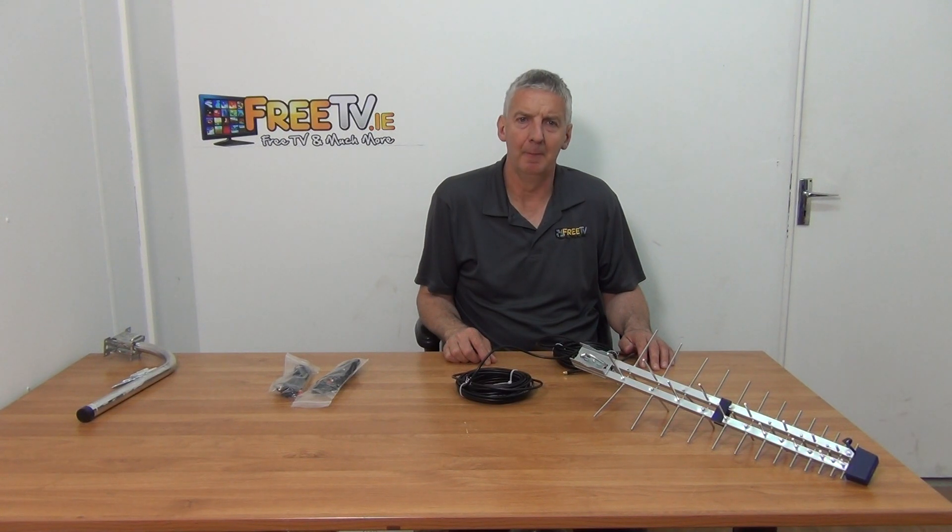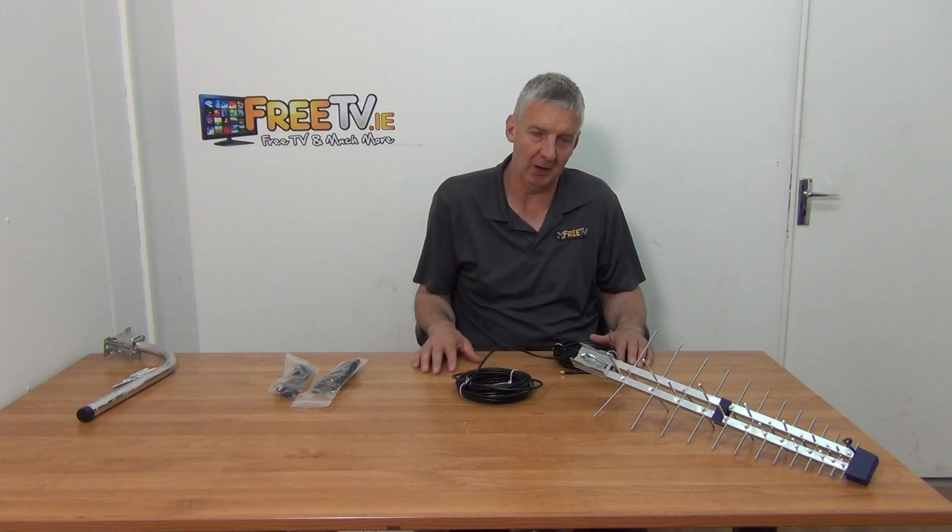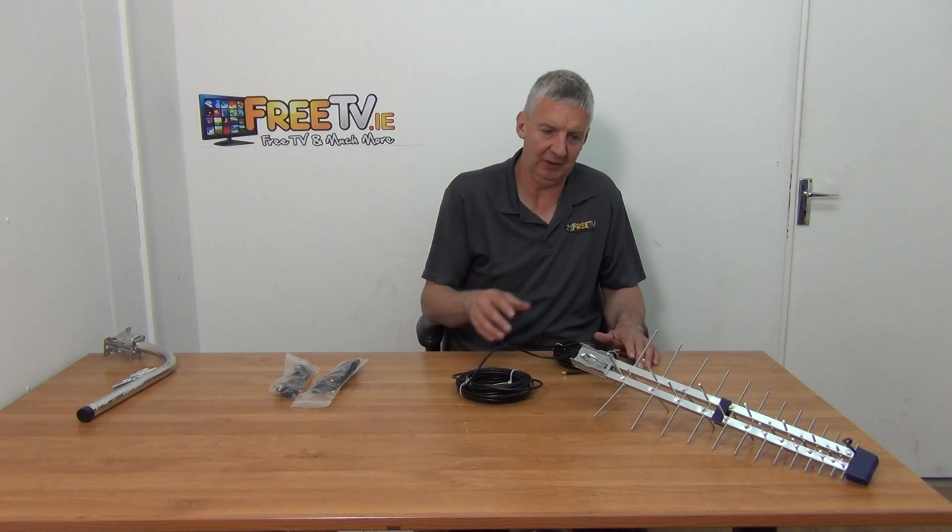I have in front of me a Huawei B525 outdoor 4G antenna kit. It's available with free delivery from freetv.ie. So what we have is the basic kit here and we also have some options to go with it. I'll just cover the basic kit first of all.